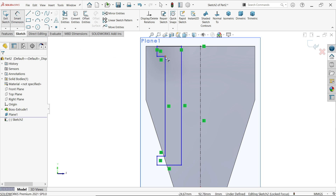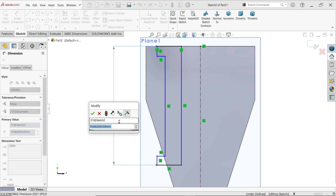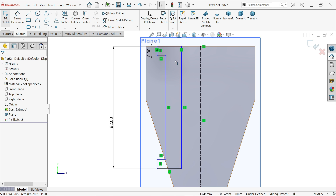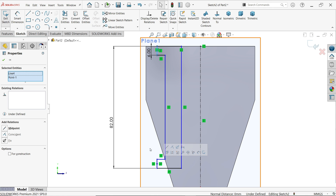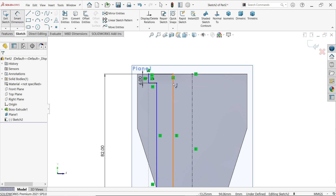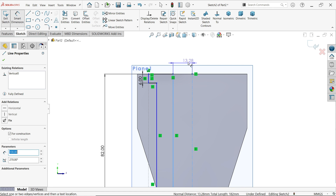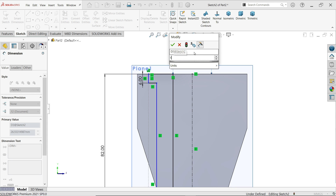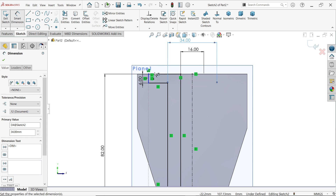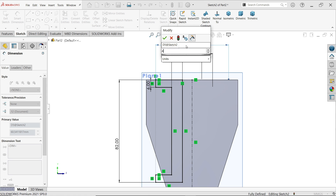Let's define the dimensions. Set 82 millimeters for the height, then 6 millimeters. Select these two lines and create a collinear relation, then create an equal relation so we don't need to define that dimension again. Activate smart dimension — select the outer one, and move the cursor outside to convert it to a diameter. Set 16 millimeters, similarly 34 millimeters for this one, and 44 millimeters for the outer one.